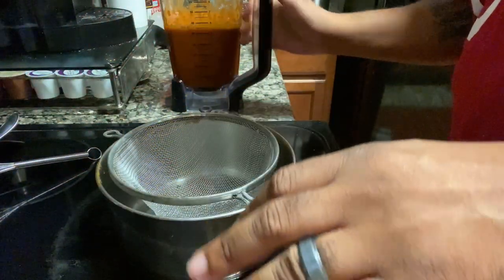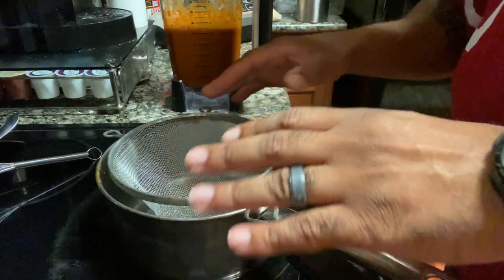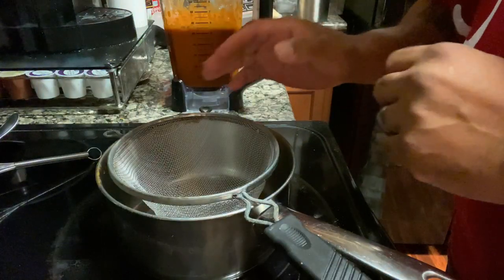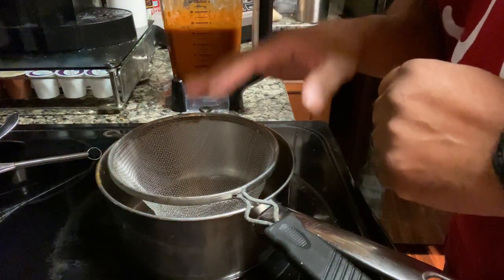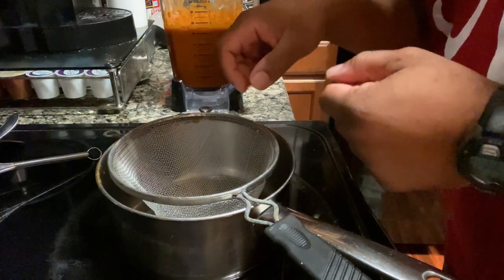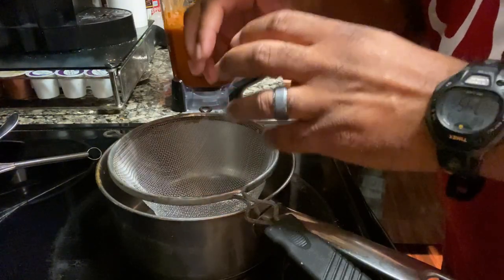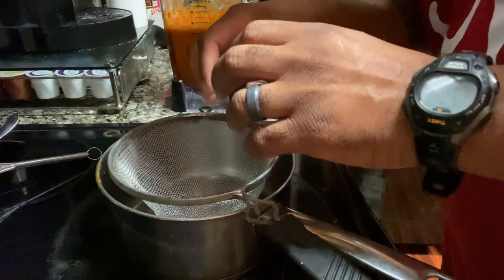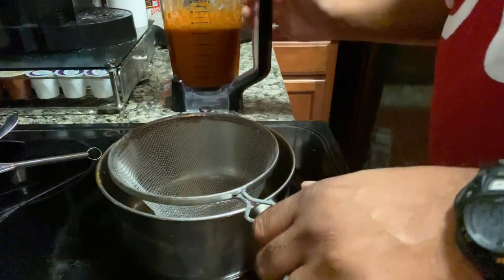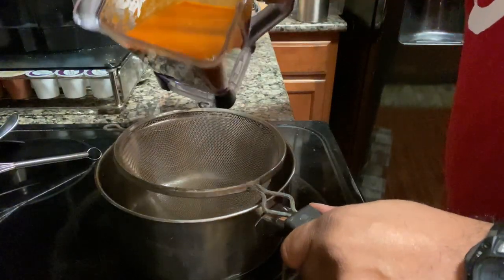Now we got it all blended up, and I'll tell you, I've already tasted it y'all and it is good. But if you want a smooth sauce, what you have to do is strain it, because that gets some of those chunks that might be left behind out of there and it'll make for a smoother sauce. So now we're just going to go ahead and strain it back into the pot.